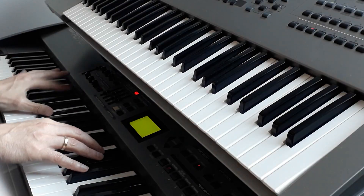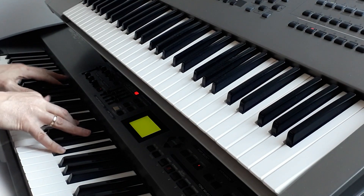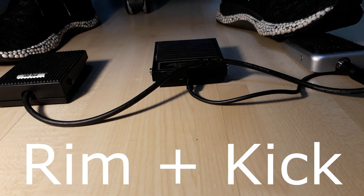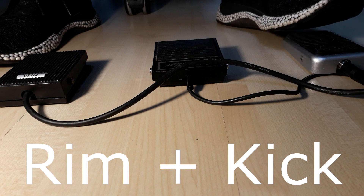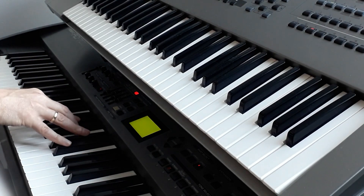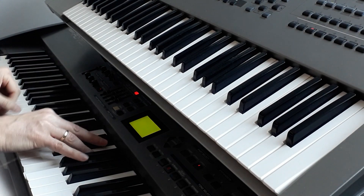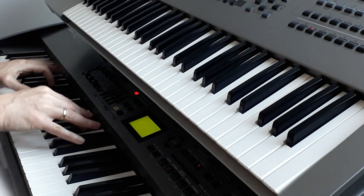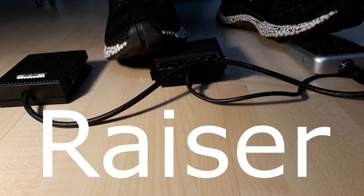Stomp boxes are commonly used by guitar players. But imagine, as a keyboard player it's also great to have a stomp box, because you have lots of freedom and control on a live gig.